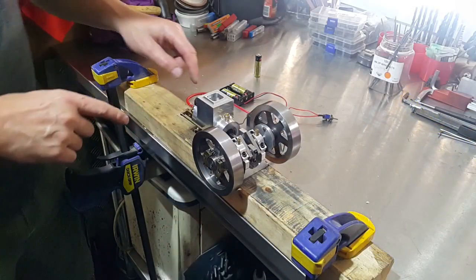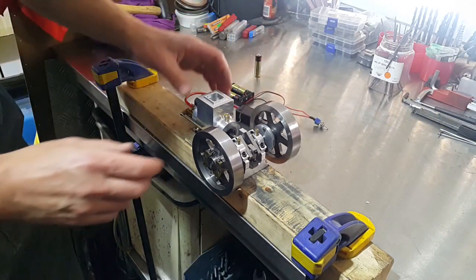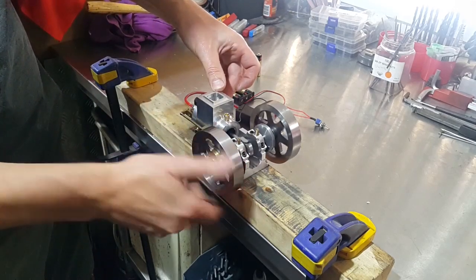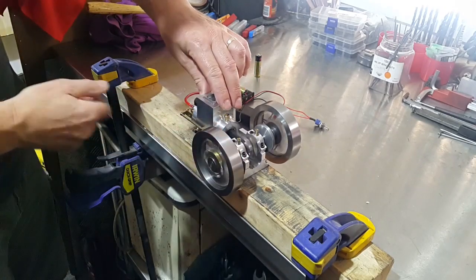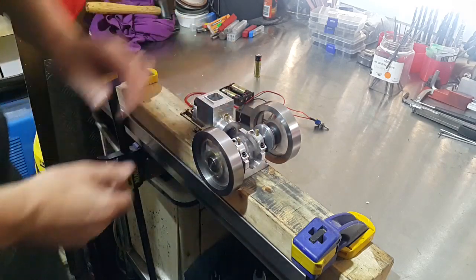Right, the engine's all fueled up so we'll try and start it. We'll turn the ignition system on, just put a finger over the carburettor and prime it to get some fuel into the engine, and then we'll try and get it started. You can hear it firing and we're away.